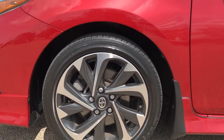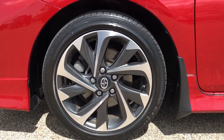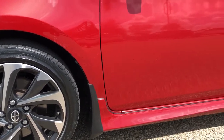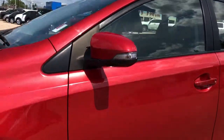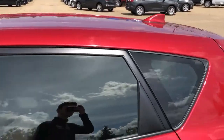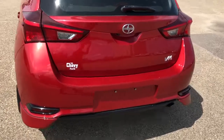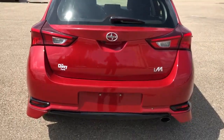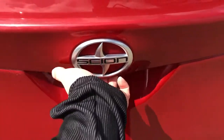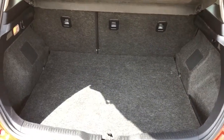Now moving back onto the exterior of the Scion iM. We'll take a closer look at our black and chrome alloy rims with Scion badge sensor caps. We also have our mud flaps on front and rear. Paint matched mirror caps. Up top we have our fin antenna, also paint matched. And around at the back we have our iM badging. The rubber pad will unlock our lift gate in the back, and you can see plenty of storage room on the inside.